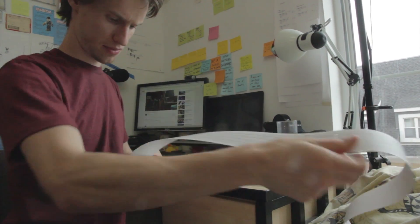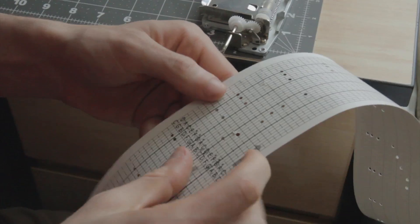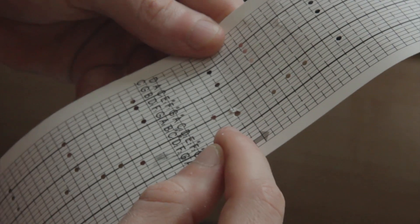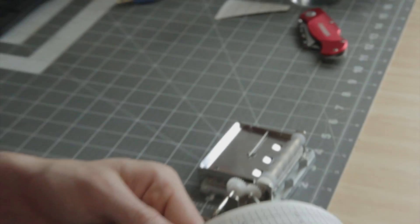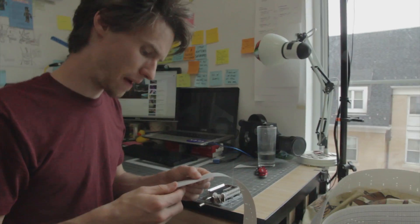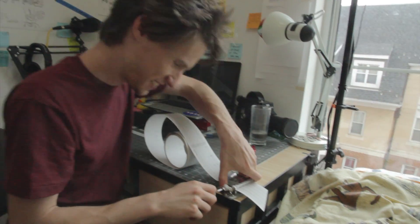I think these notes are a few beats too soon or something — there'll be a timing thing that'll be weird for a second but I think it'll work. Let's figure that out. I think we might have spaced it out a little bit too much — it might have to be pretty fast.